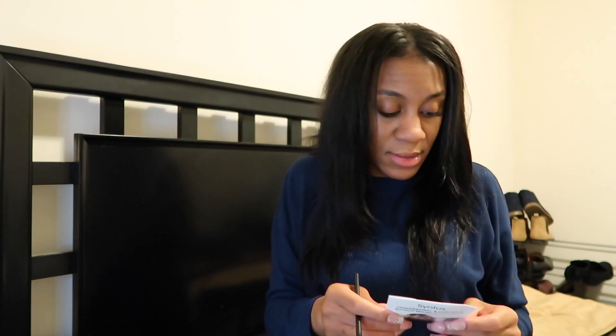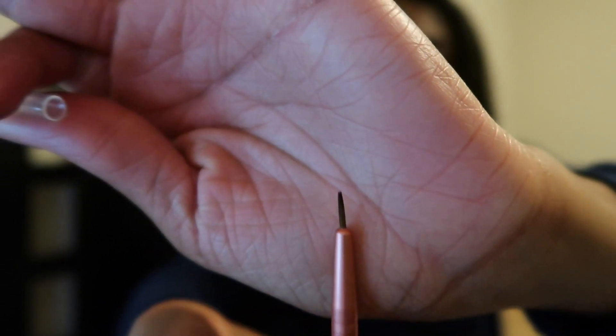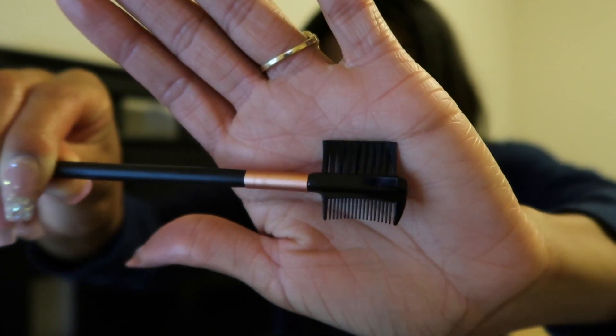This is the lip brush — of course you use it for lipstick and lip gloss products. Then there's the angled detail brush, which you use for brow powder and eyeliner products. This one is the eyeliner brush, used with powder or liquid liner. And finally, the eyebrow and lash comb.